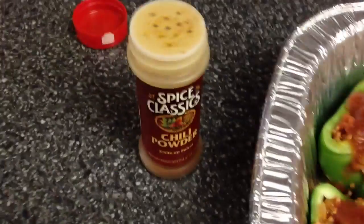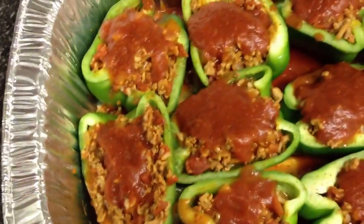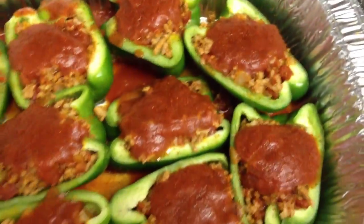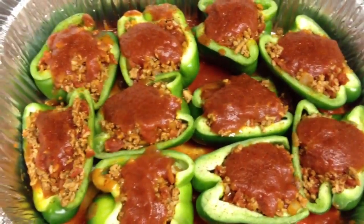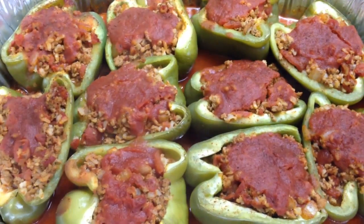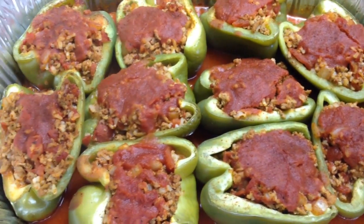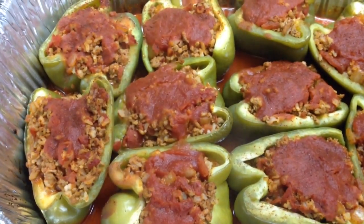Then I sprinkled — this is optional — some chili powder just lightly all over each and every one. Now cover this with aluminum foil and stick it in the oven. They bake for one hour with the aluminum foil on, then remove the foil and let them bake for an additional seven minutes.